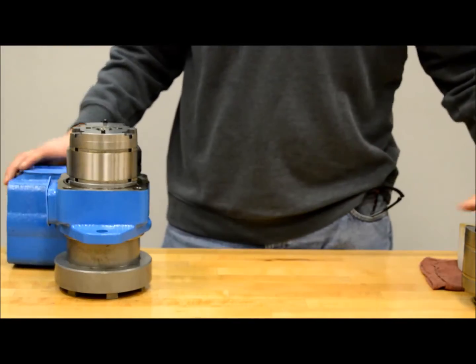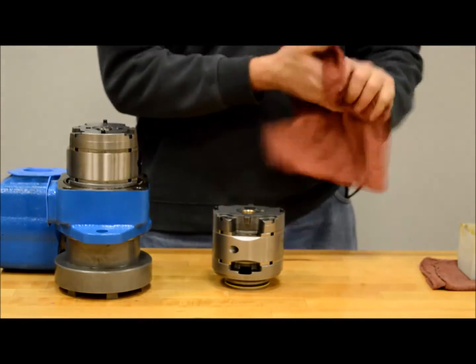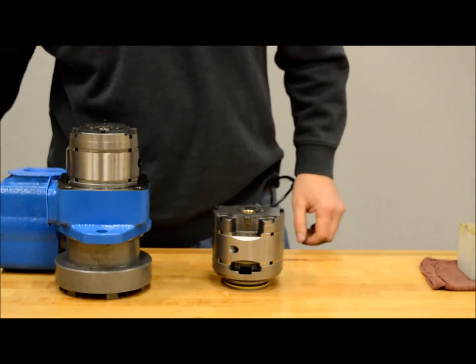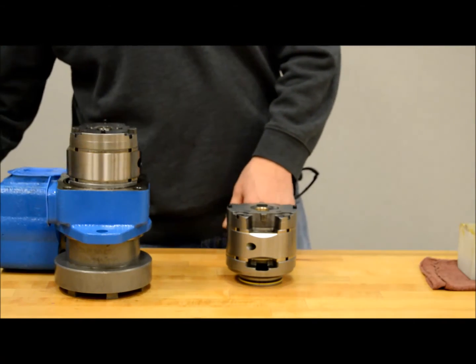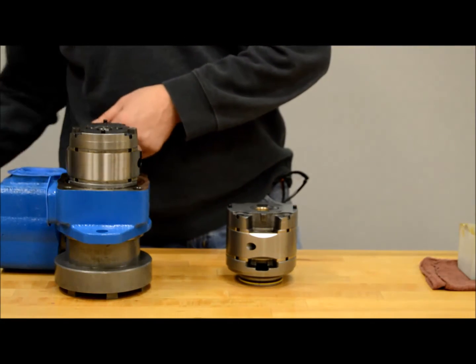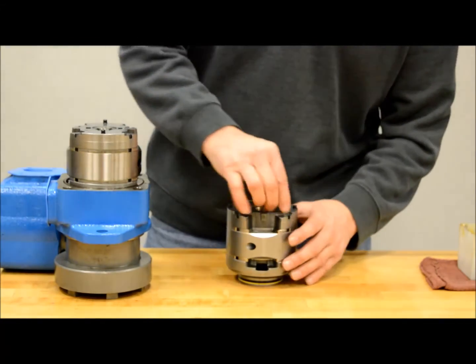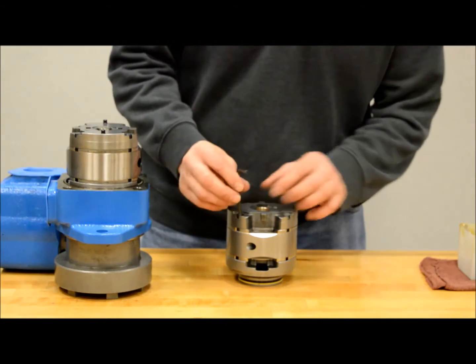Now that we have shown you how to change rotation on a V-Kit, let's change the rotation on a VQ. It has the same function as the V, but as we mentioned earlier, it does have some different parts. This can make it tricky if they get turned or mixed up, so you will want to be careful when changing rotation. Remove the cartridge kit out of the unit and set it down flat on the hub of the outlet plate, just like the V cartridge kit.